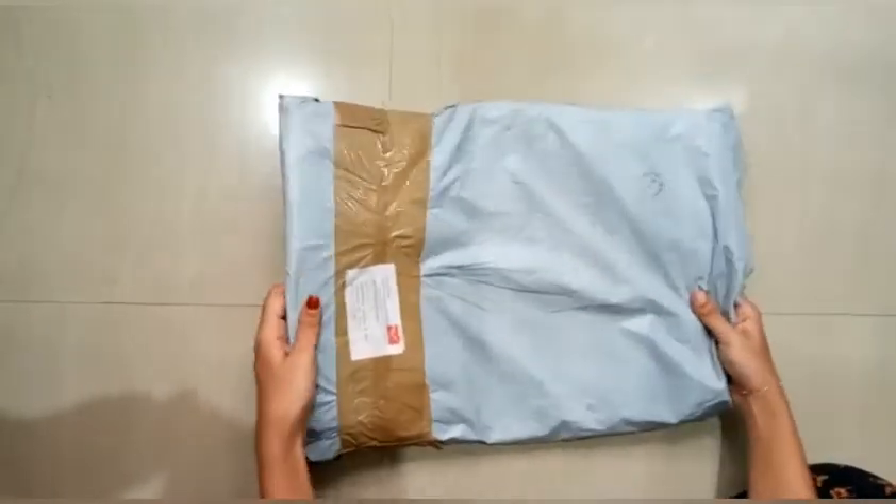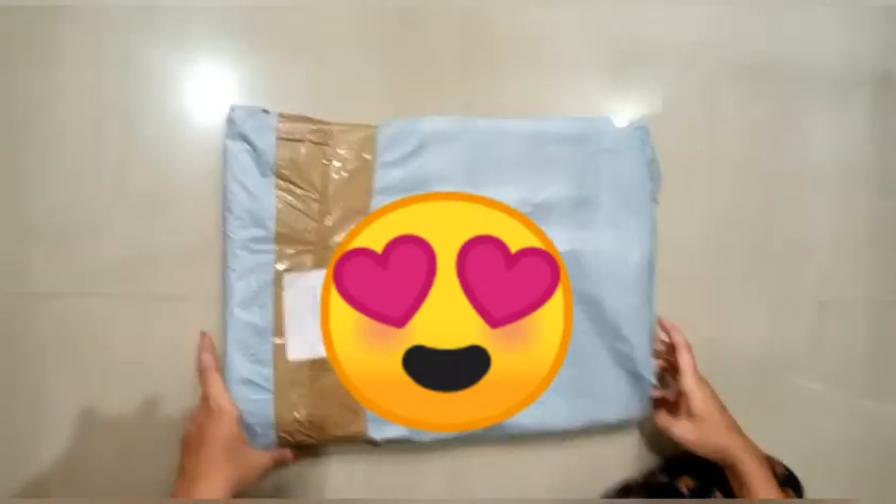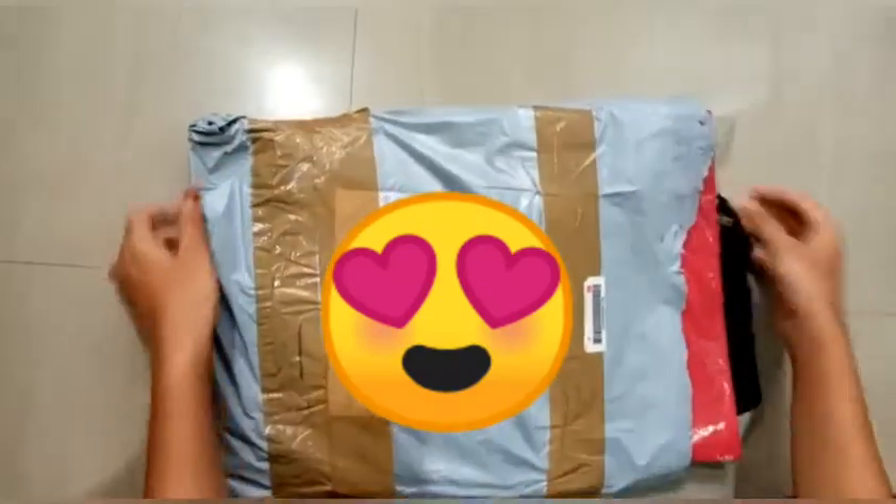Hello, welcome to my channel. This is my unboxing video. I have a few craft materials that I ordered.